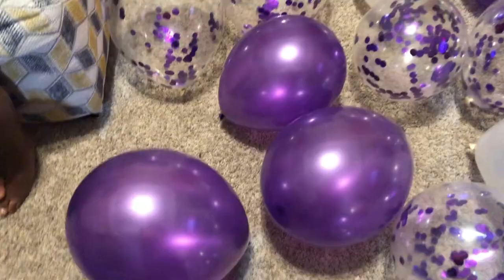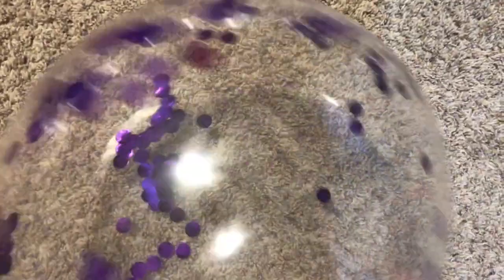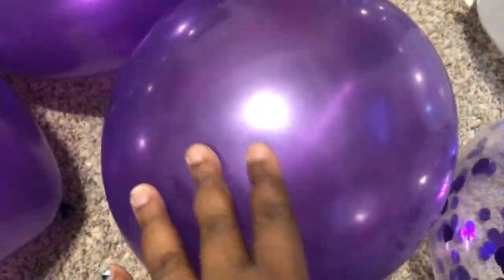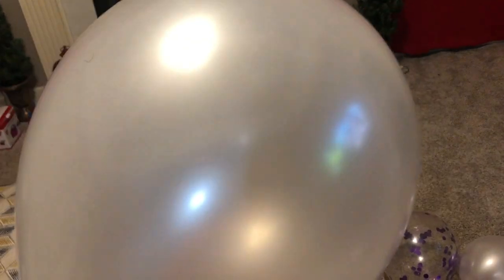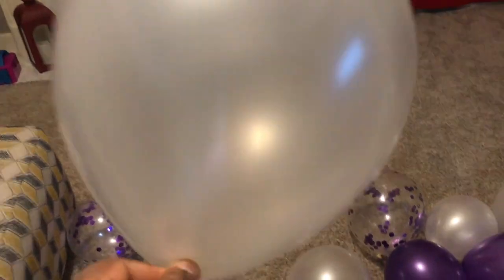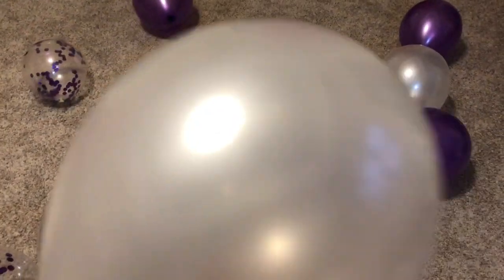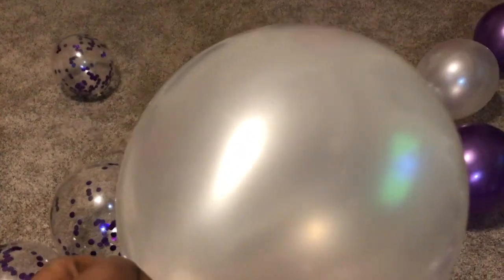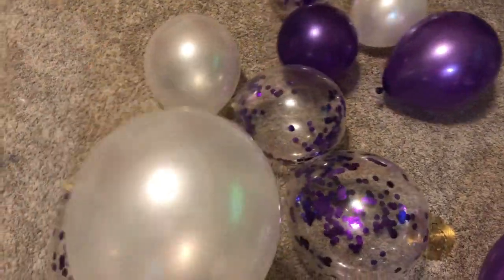I just wanted to let you see how beautiful these balloons are — let me get a close-up. These are the confetti ones, those are the purple ones, and these here are the pearl-colored ones — really beautiful. The colors will be purple and pink, and I think I'm gonna go buy some plain pink balloons at the Dollar Tree to add a couple of pink into the mix.